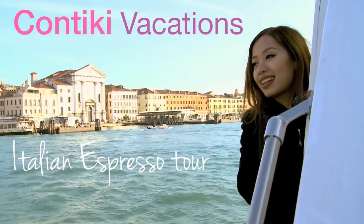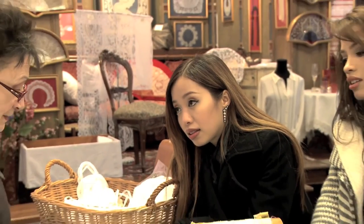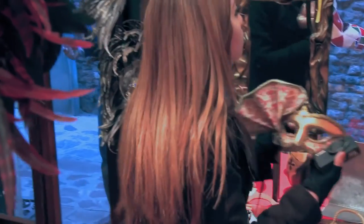Anyways, I'd like to thank Contiki Vacations for providing an amazing experience in Italy on their Italian espresso tour. They did a fantastic job giving us access to many of Italy's iconic sights. There is so much beauty and history to be shared. So if you have time, please check out our new show Wanderlust on FON. Good luck!